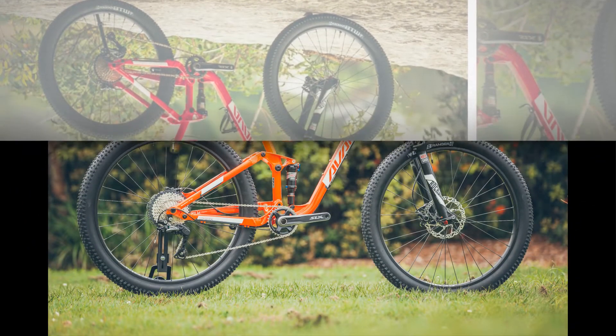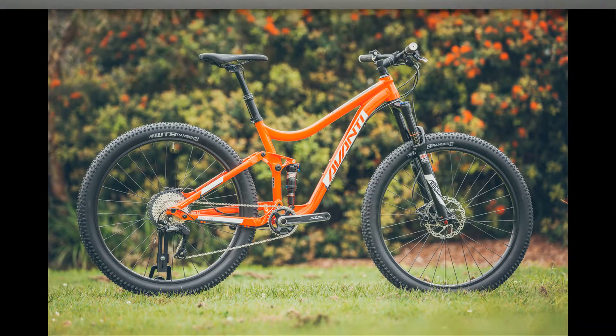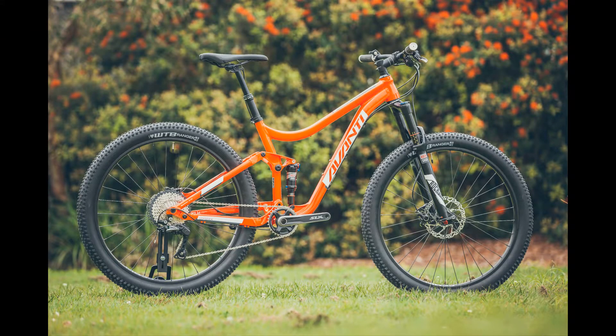This means there is no need to fuss with removing the cranks or bottom bracket. Speaking of the bottom bracket, Avondi has specced the Competitor 2-plus with a standard threaded BSA bottom bracket, something we are extremely happy to see given the headaches that can arise from press-fit affairs.